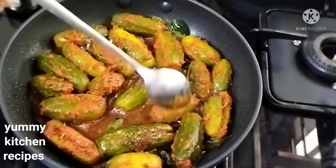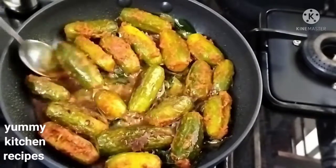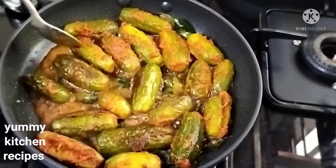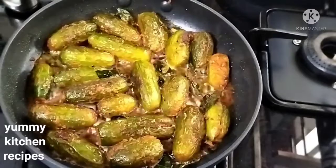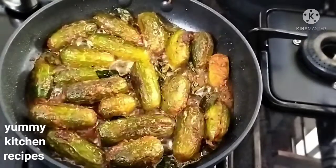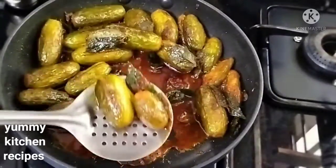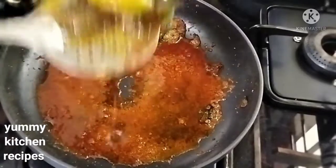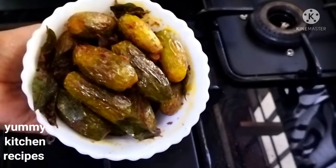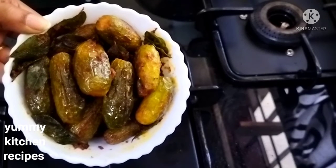We will fry it. I'll fry it and make a simple cover cup. I hope you enjoyed this video. Thank you!